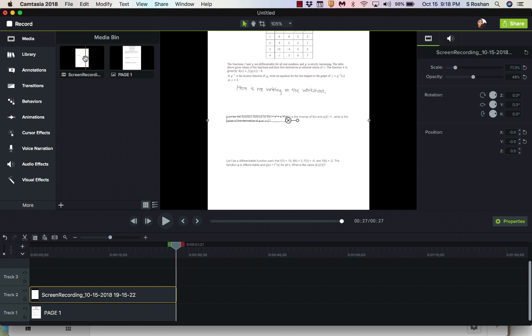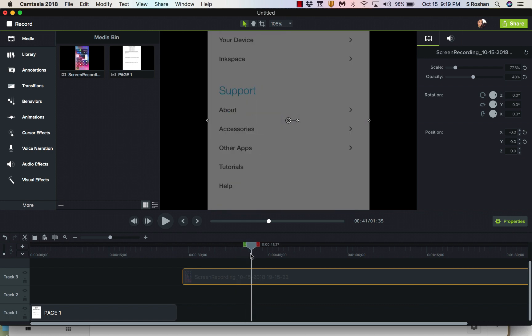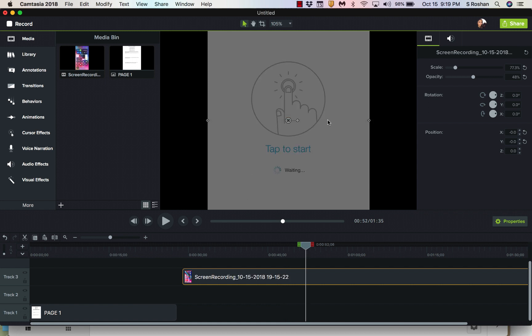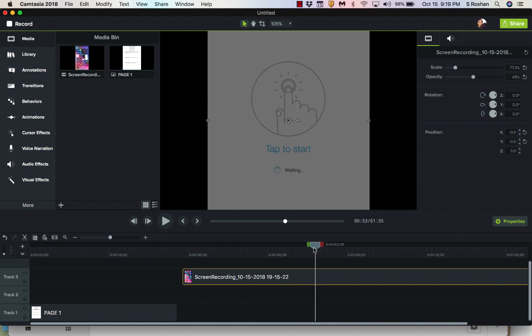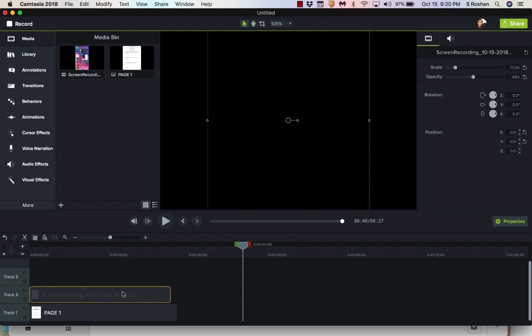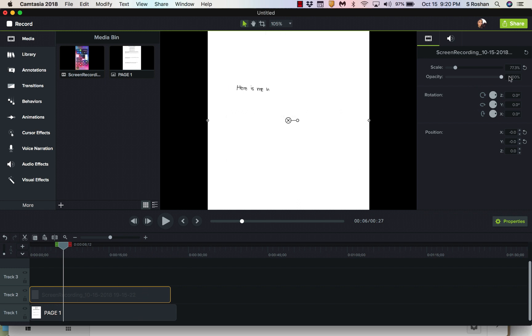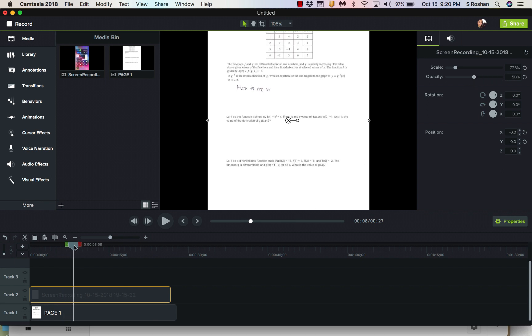To break it down once more: first, I took my worksheet, saved it as an image, and pulled it into Camtasia. Then I took my screen recording from my phone using the Ink Space app in live mode, pressed the start key on the Bamboo Slate, and wrote on the slate with the worksheet underneath. Back in Camtasia, I put everything on top of each other, cut the beginning, and layered it on top of my worksheet. Then I changed the opacity of the top clip — the recording — to about 50% so the worksheet pops up in the background. That's the full process — hope that helps!